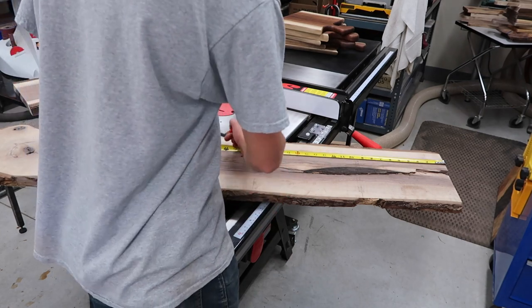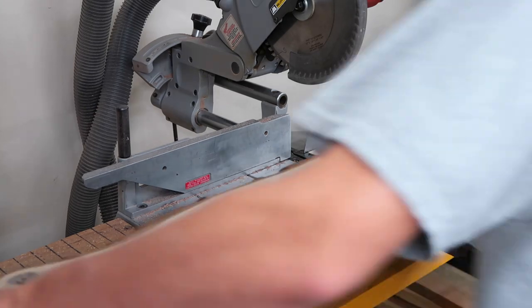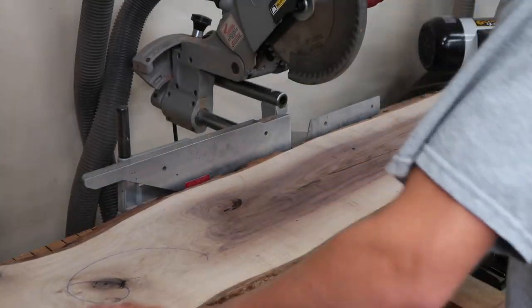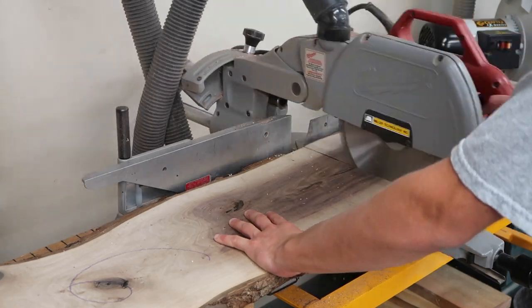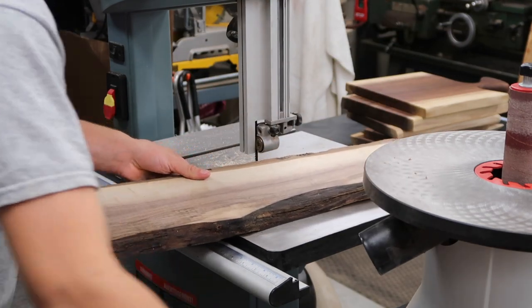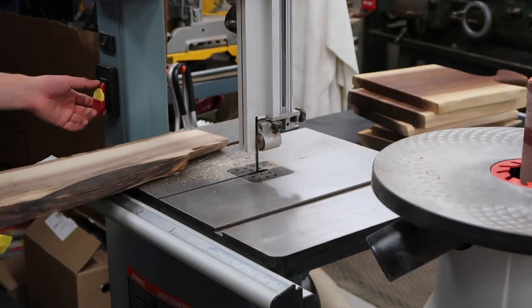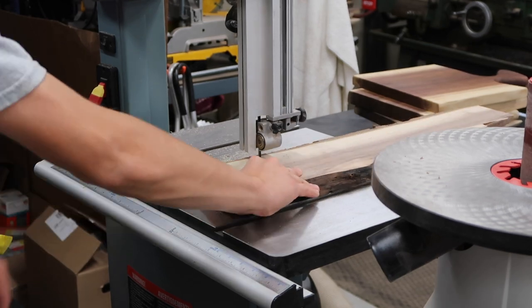For coasters you don't really need a whole bunch of material, so we're going to take this rotten piece of walnut, cut it up, and use the parts that we can. As you can see, as I was bringing this piece over to the bandsaw it actually broke apart — this is actually a good thing because I was going to do this on the bandsaw anyway. Now I'm just going to rip the bark off on the bandsaw and get a somewhat straight edge on it.